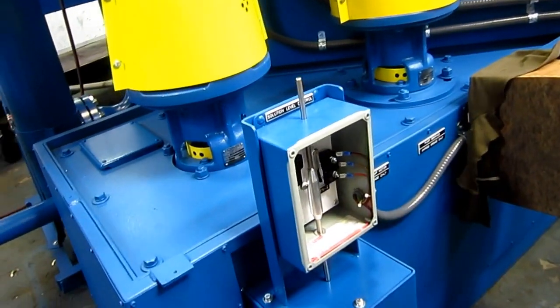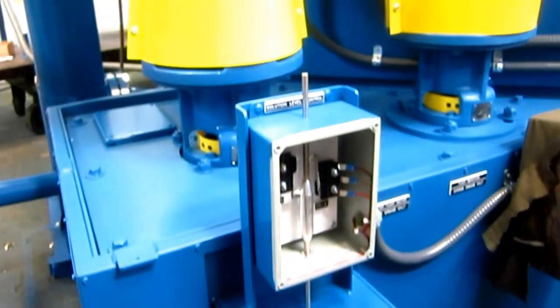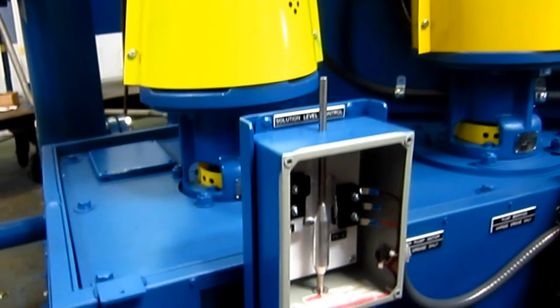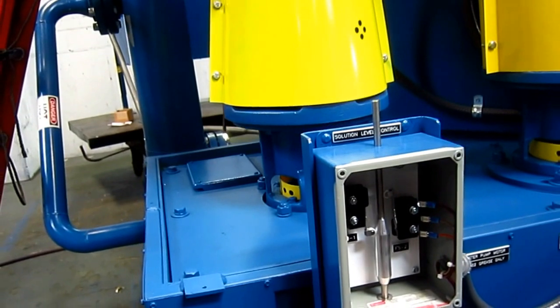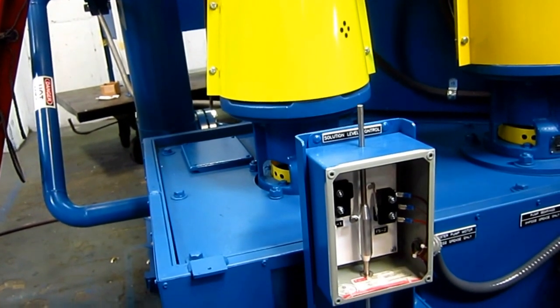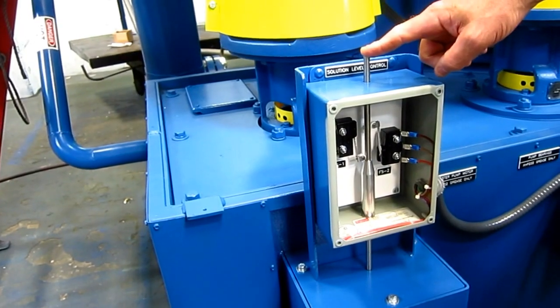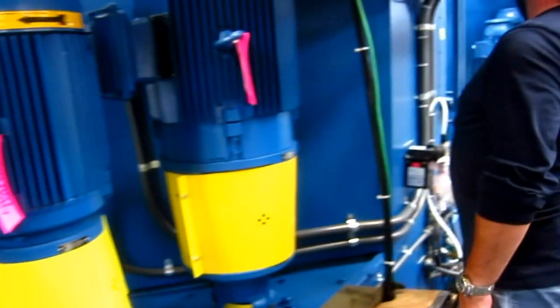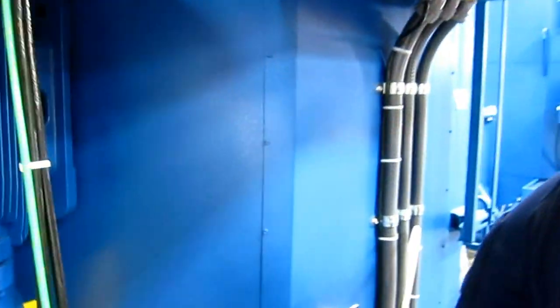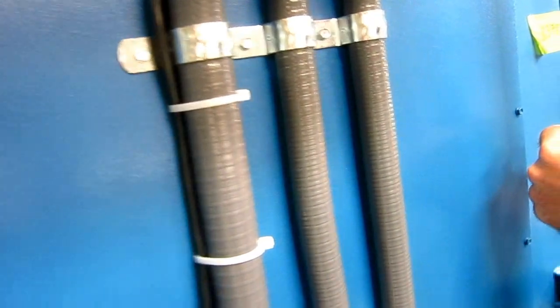Solution level control system — a single ball float rides on the water level. A cam inside works two limit switches. If the water level drops too low it shuts off the machine, and Cliff's going to demonstrate that. So the water level goes down and the pumps are shut off. Next we'll open the door and show the center manifold going up and down.